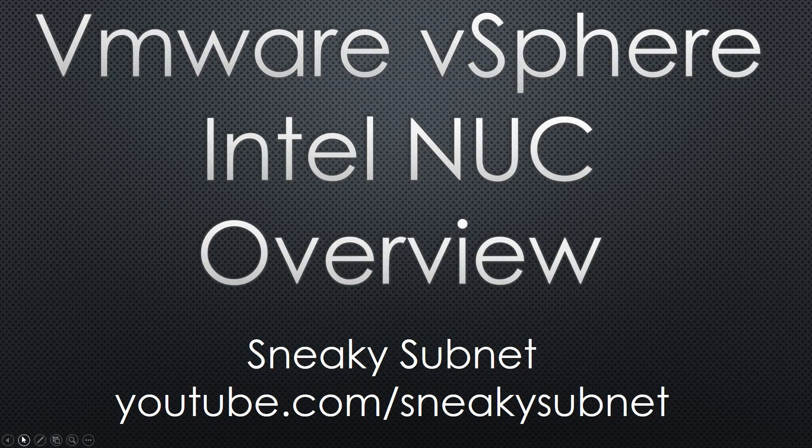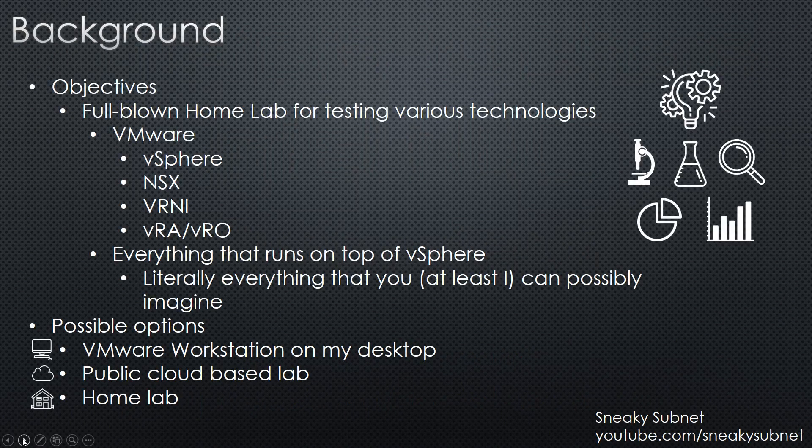Hello guys, my name is Nick. I have recently deployed a full-blown VMware vSphere homelab based on the Intel NUC platform and decided to share my experience with you. Through a short series of videos I will guide you through the hardware components I'm using as well as the software. I would like to start with the background and tell you a little bit about my initial objectives and possible solutions which I was considering.